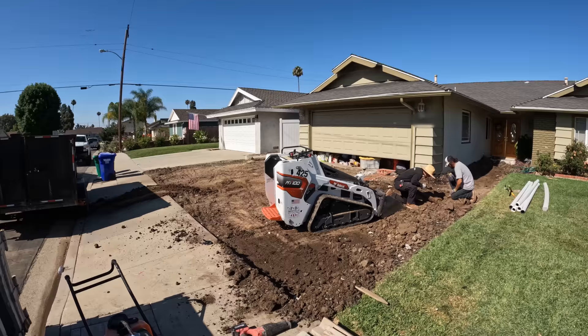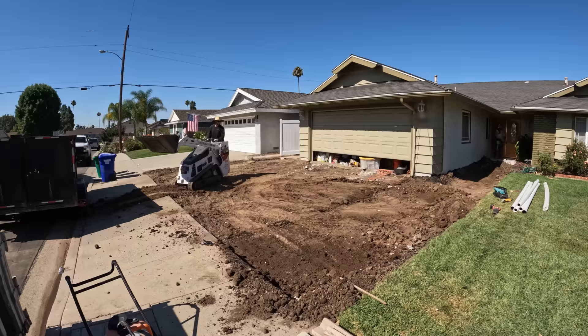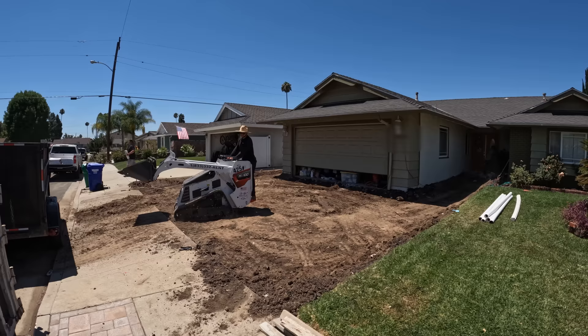Taking this old cast iron pipe out, we broke one of my trenching shovels - that was a sad moment. I wanted to lift it with the skidster, but I had irrigation pipe right above it and really didn't want to break that and then have to fix it all. We ended up getting it out without breaking any of the irrigation, then went right back to getting all this dirt out.